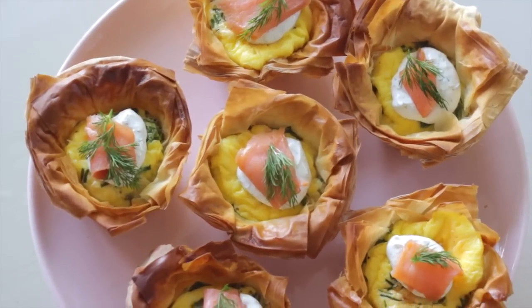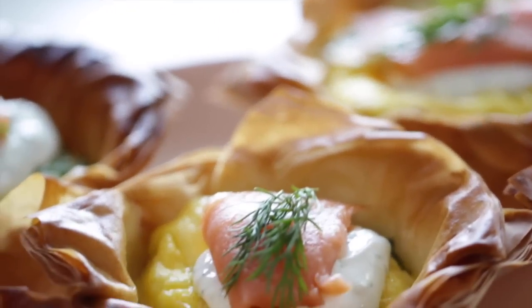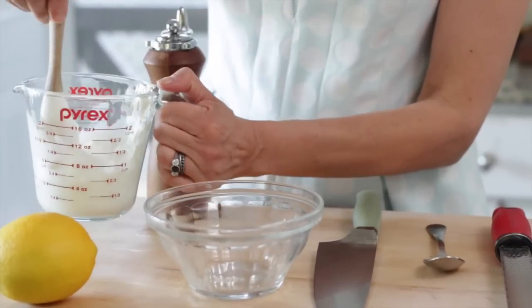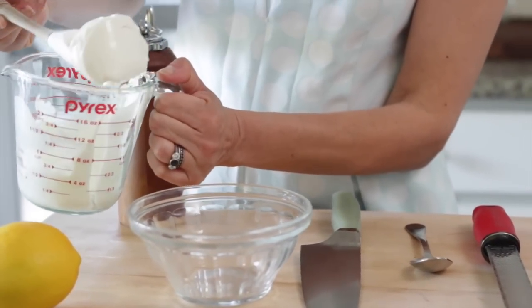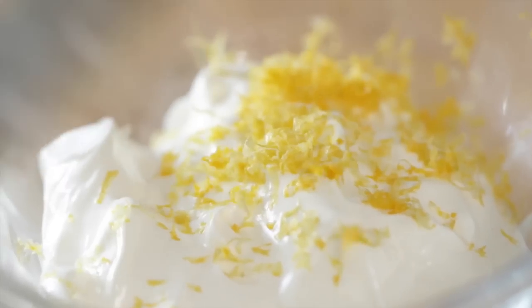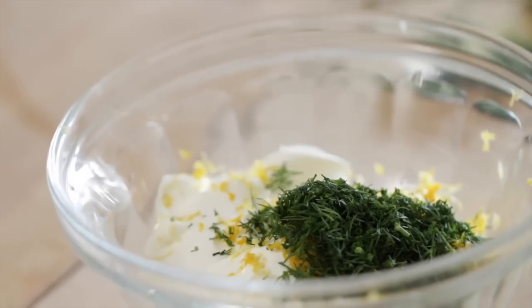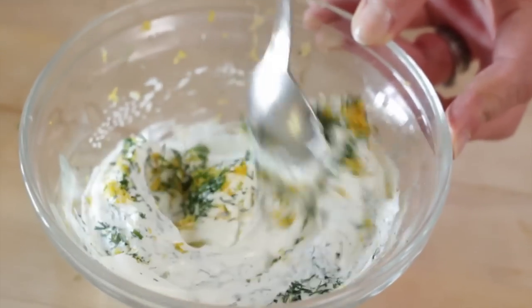While the cups are in the oven we can make our lemon dill cream that's going to be used as a garnish on top. In a small bowl add two-thirds cup of sour cream — if you can't get sour cream you could swap it with crème fraîche or plain non-fat Greek yogurt. Then add a teaspoon of freshly grated lemon zest and a tablespoon of freshly minced dill. Just whisk that up and set it aside.